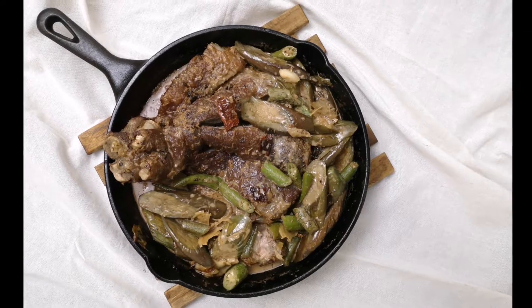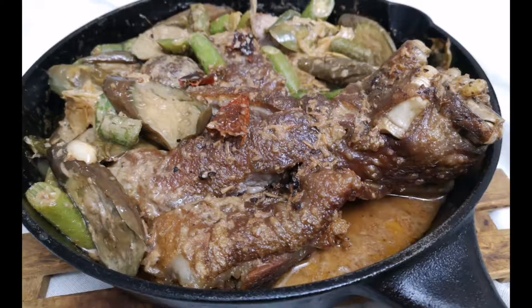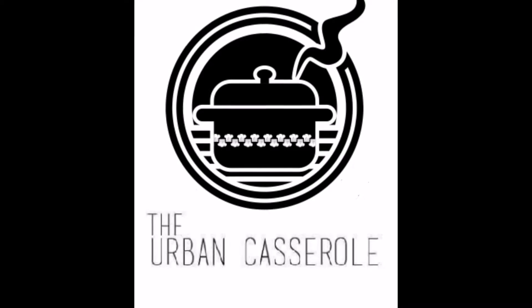Join me today as we reinvent a beloved Filipino recipe, the pork pinagoongan, which is loosely translated to braised pork and shrimp paste. Good day everyone, and welcome to the Urban Casserole.